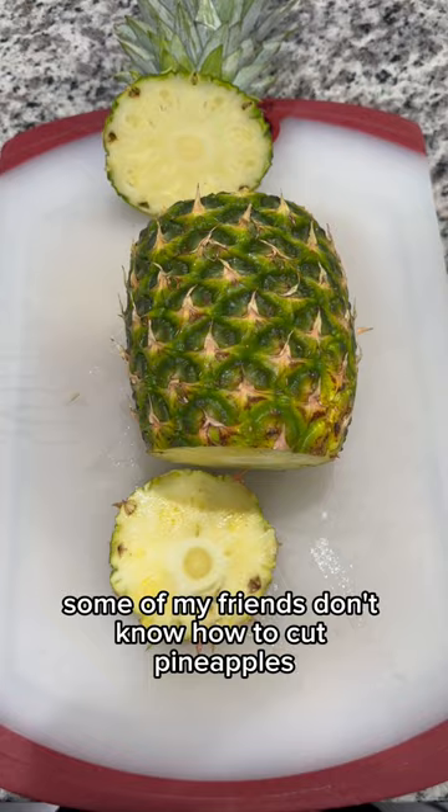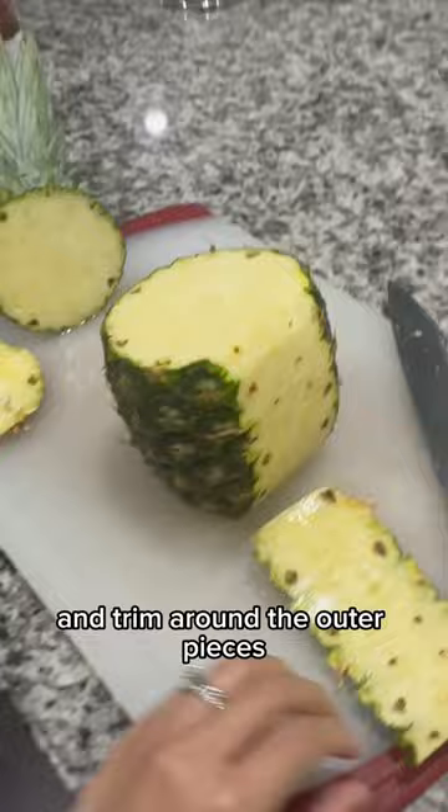You cut off the tops and bottom, and then you want to go in a circle and trim around the outer pieces. It's okay to have a little bit of the eyes still left on the pineapple, but you don't want any of the rough parts left.